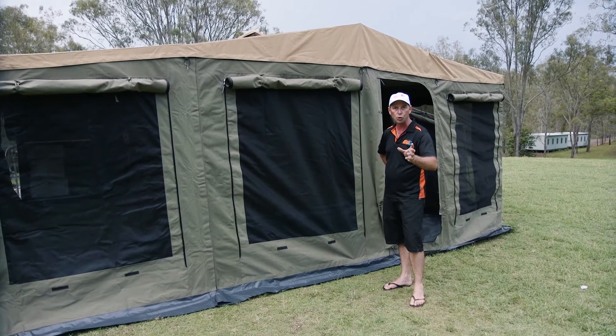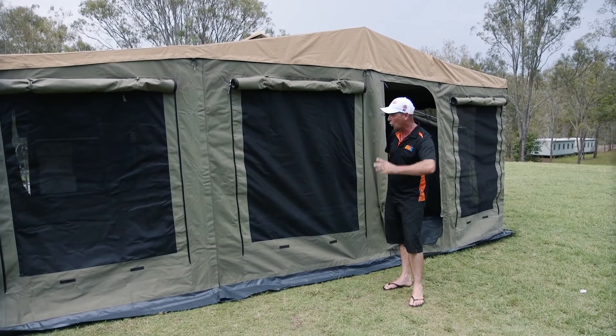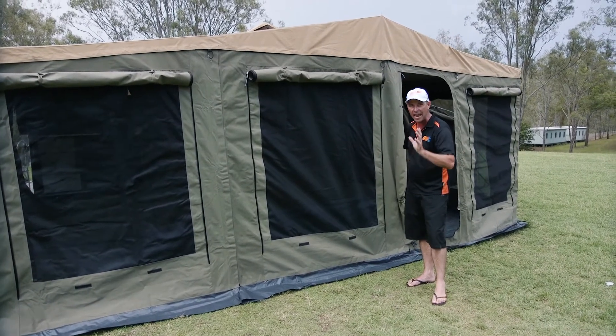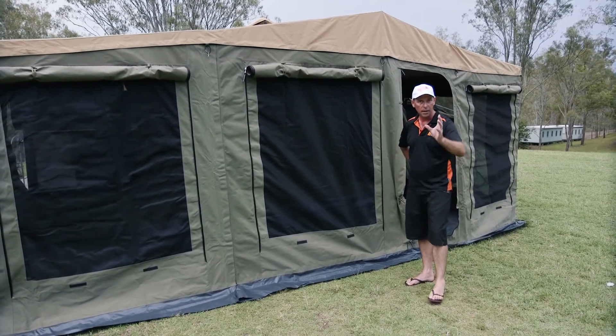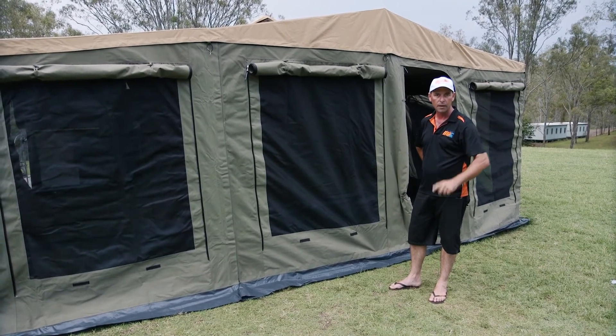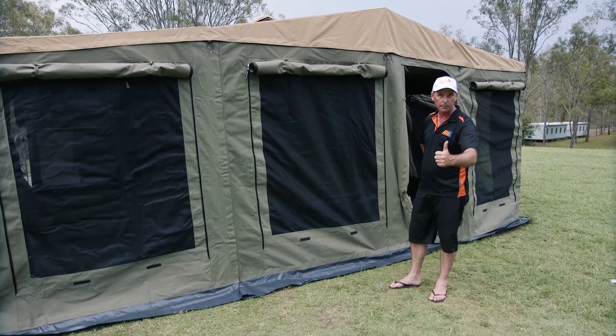There you go folks — the Cape York Ventura 10-year anniversary edition, all done and dusted, up and ready to use. It's very simple and it's got everything in it you could ever want in a camper trailer. Come into a store and see us. Get out there and enjoy Australia — escape with confidence. Welcome to the MDC Group.